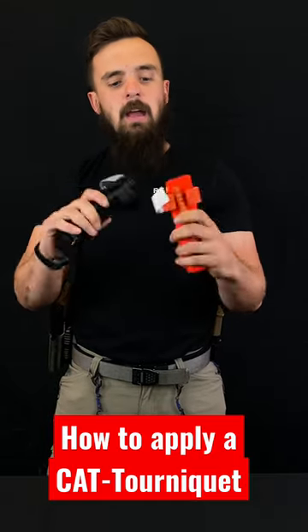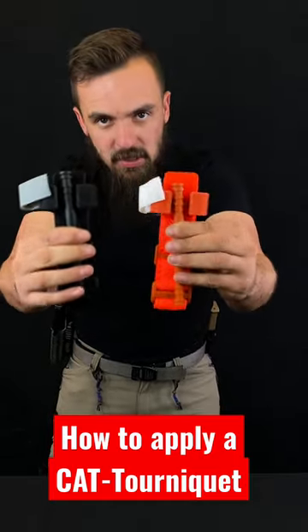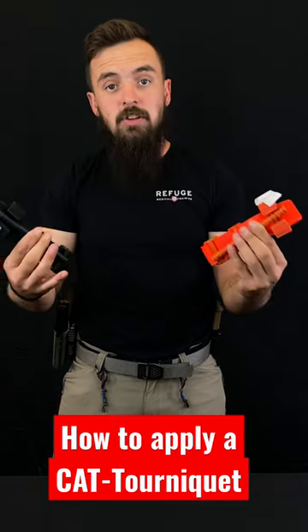Hey guys, Bob with Refuge here and today we're talking about Cat Gen 7 tourniquets and I'm going to show you really quickly how to apply one.